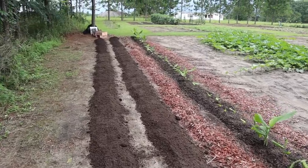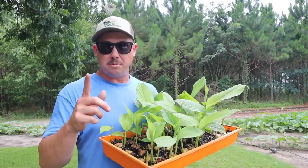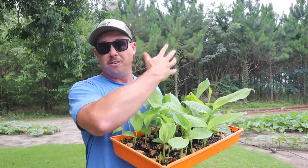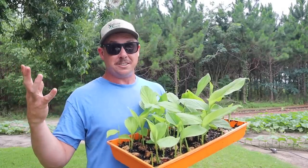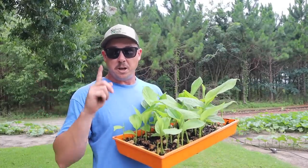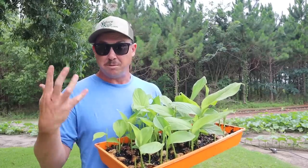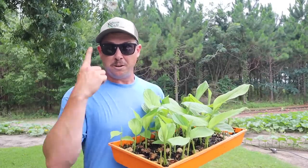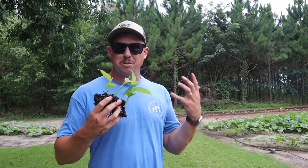A couple more wheelbarrow loads later, we got our beds finished. Now it is my understanding that you don't have to do all this — you can grow turmeric almost like a perennial, so instead of harvesting all the turmeric, rinsing it off, drying it, putting it in the fridge and replanting the next year, you can just leave it in the ground and it will re-sprout the following year. But our goal here was to really multiply what we had, so I thought the best way was to dig it all up, split it into little pieces, and replant those — that way we turn one row into three rows.